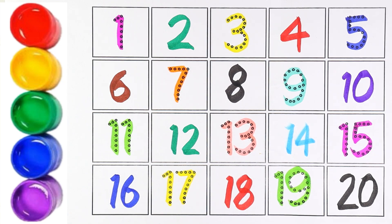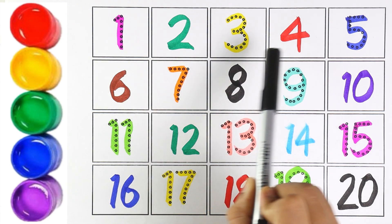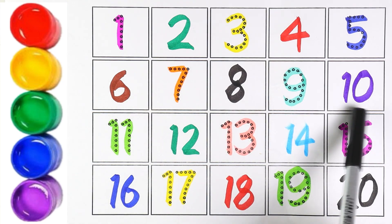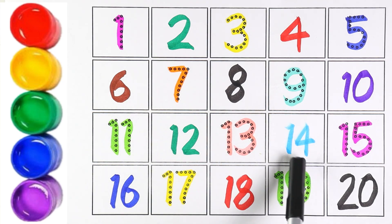Now let's count from 1 to 20. 1, 2, 3, 4, 5, 6, 7, 8, 9, 10, 11, 12, 13, 14, 15, 16, 17, 18, 19, 20.